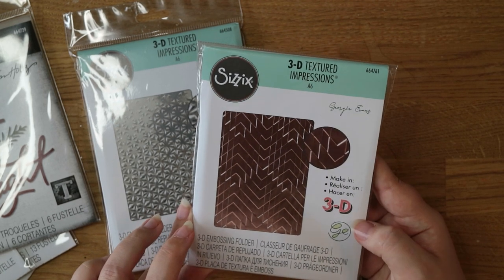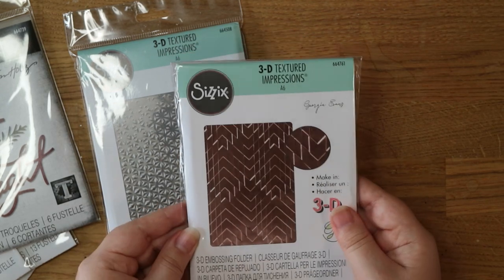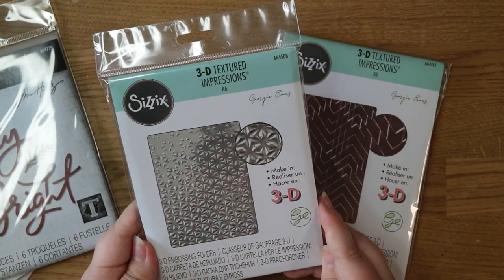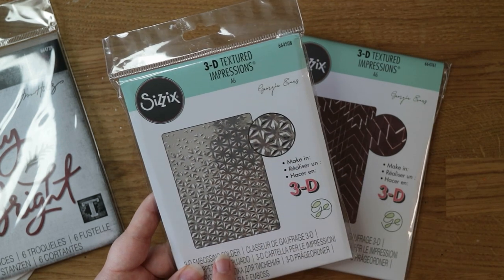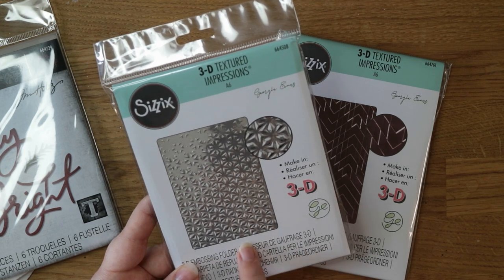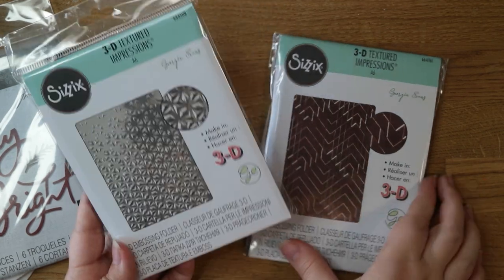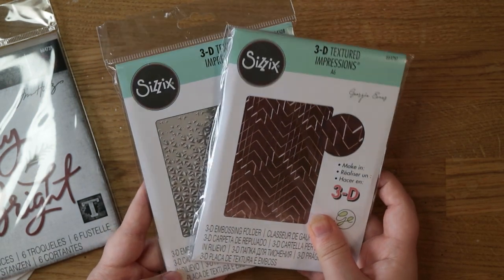This is a 3D embossing folder so it means it's extra chunky — you can tell on the side there, it feels really really thick. And then similar to that one, this one's also a 3D embossing folder called Starfall. It makes this really cool pattern that gets deeper and more impressed as you go towards the bottom. Again they've embossed this one on mirror cardstock or metal and it looks really really nice. I don't think I have very many 3D embossing folders, so I'm looking forward to trying those out.